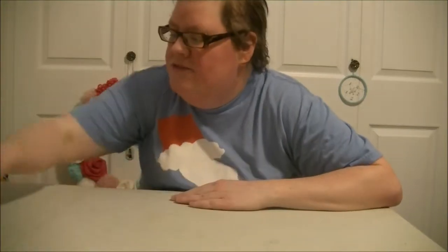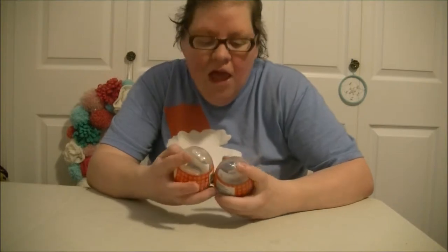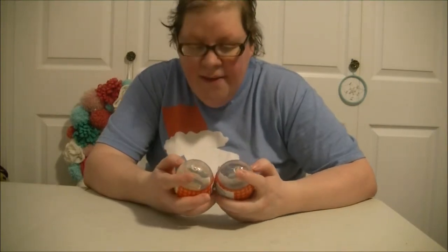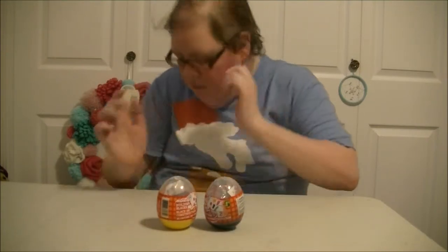Hi guys, welcome to How to Sell This Toy Reviews. Today I have Mon Toy Building Blocks. They are not Lego, but they are like Lego.